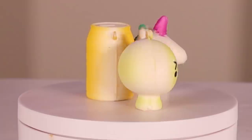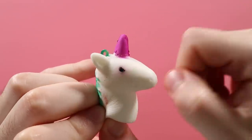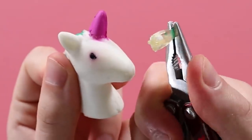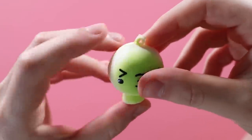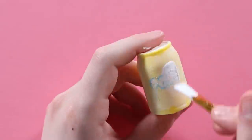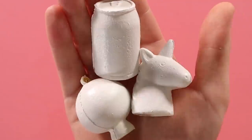For my next squishy makeover, I picked out these three: a ghosty looking thing that Mariah sent me, a unicorn head also from Mariah, and a soda can from the squishy bundle she recommended off Amazon. I discarded the keychain things. I sanded everything down and now I'm gonna give it a nice white base coat. I'm painting them individually and then I'll attach them all to each other afterwards — I thought it might be easier to do things this way. They're mini, teeny tiny squishies, so they didn't take as long to paint as they normally would.